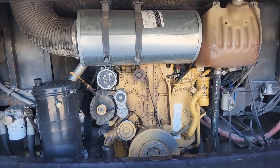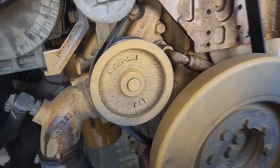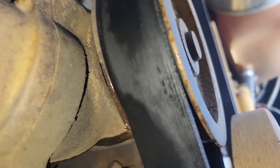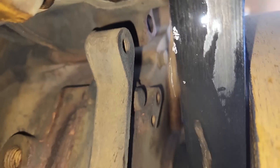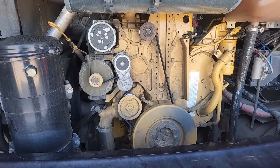Hey guys, Josh with DipDipChannel, and in this video we're going to be fixing this C9 cat that has a bad water pump. Coolant — or actually just water in this instance, because the coolant had already all drained out and the customer was just refilling it with water — is just pouring out of the shaft here. So this water pump's gonna need to be replaced.